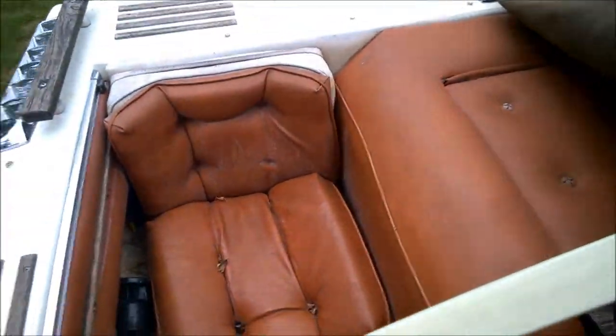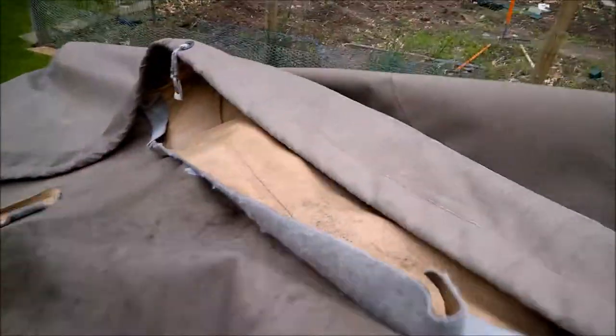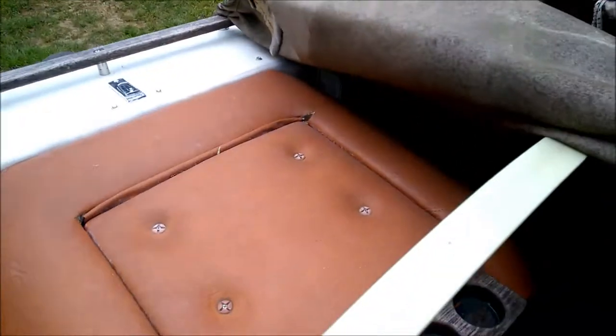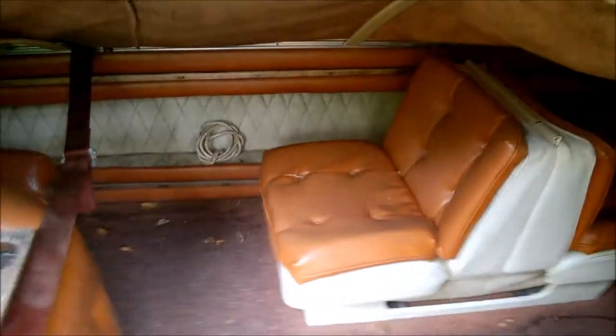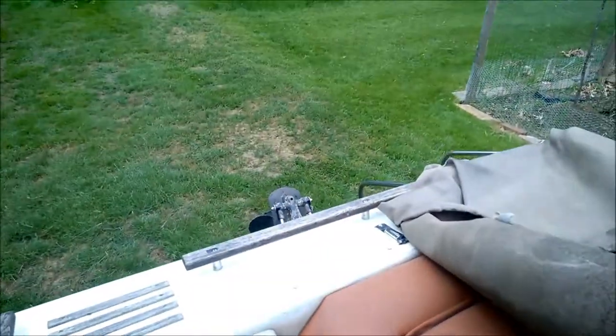The seats are functional — they're not pretty, but they're functional. Going to check out the rest of it. So far so good.